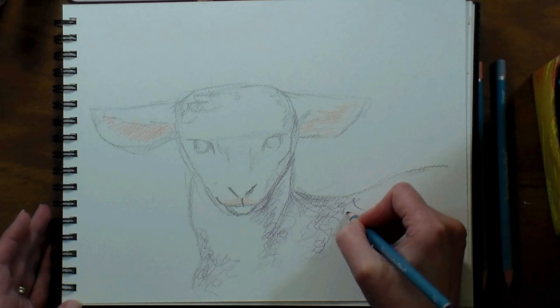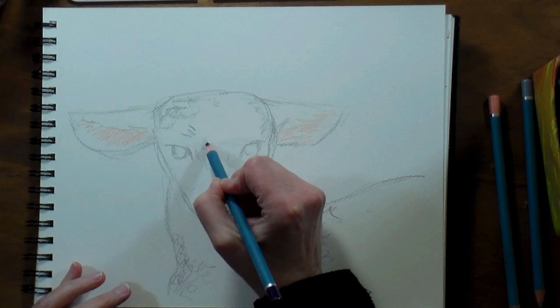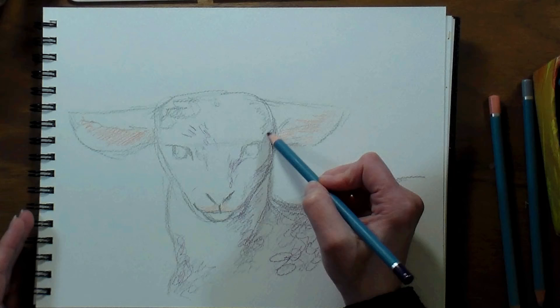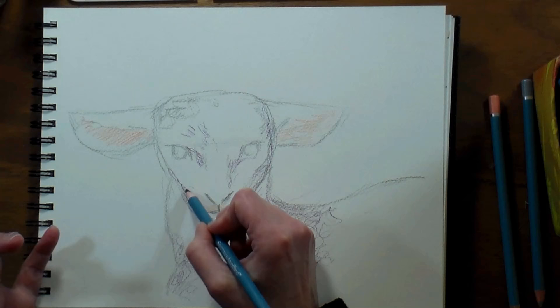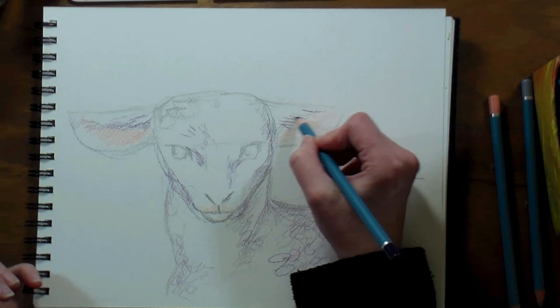While I'm coloring, because I want this woolly texture, I'm doing circles — scribbly circles — to get that tight texture in there. There's really no purple in the sheep, but I just like to play with my colors. If you don't have the exact colors I'm using, it doesn't really matter. It matters more about getting the values correct. If I'm putting a darker color in, just use a darker shade of gray or brown. When I get around the ear, I use more linear lines and not scribbly curly ones, because I'm not trying to get that texture there.